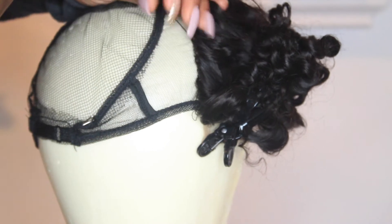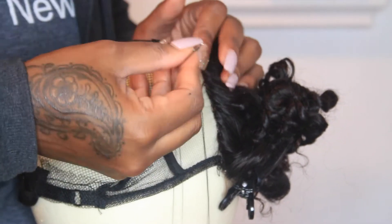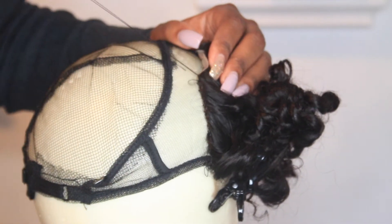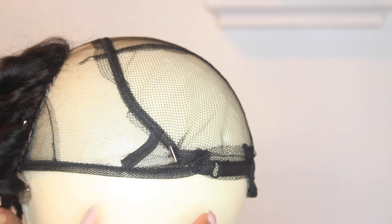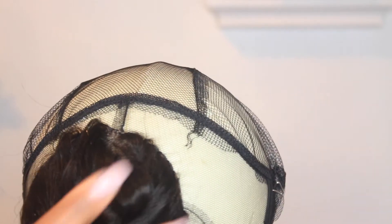Just follow the pattern of the lace closure all the way around, finishing the sewing and laying the closure down. I am using a black nylon thread — again, going to the University of YouTube, the girls say this is better than using cotton, and it probably has a lot to do with long-term construction. As you can see, the lace closure is laying as flat as possible on this wig cap, and now you can start constructing the rest of your wig.